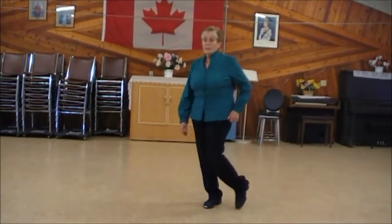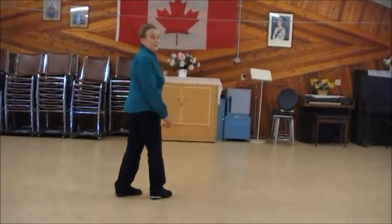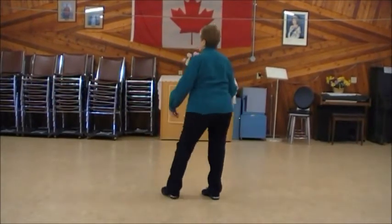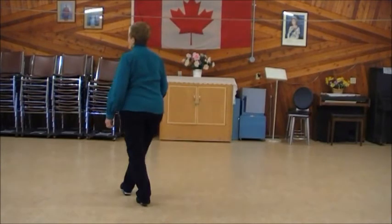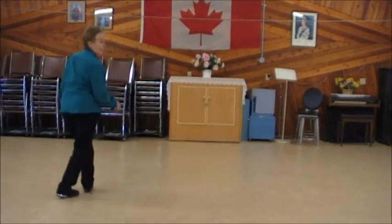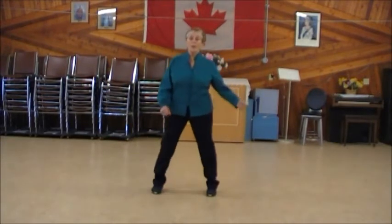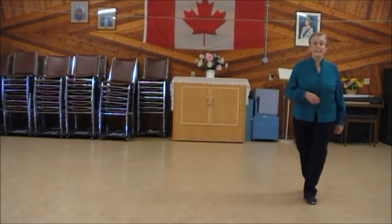I'm going to turn my back to you and do it with the count. One, two, and three, four, and five, six, seven, and eight. Again: one, two, and three, four, and five, six, seven, and eight.